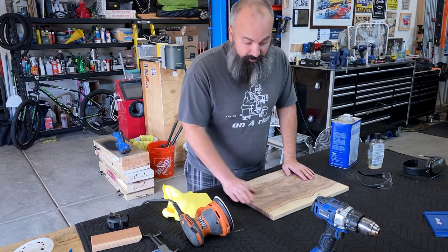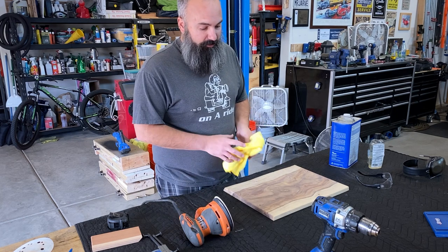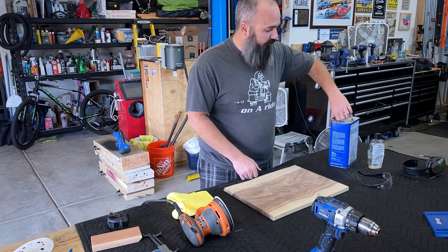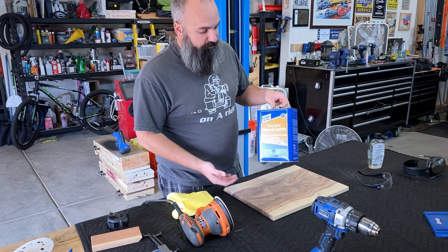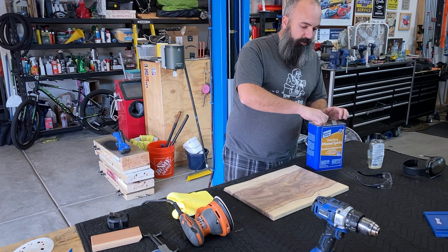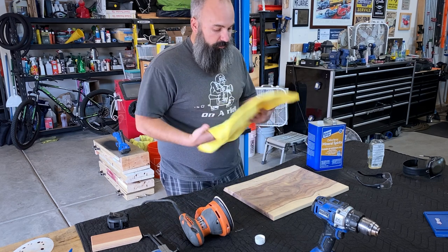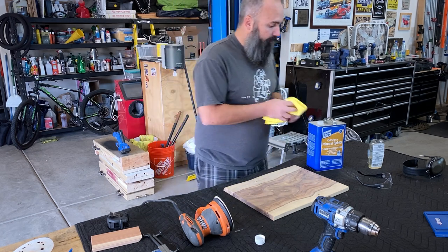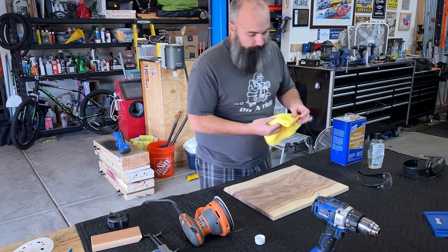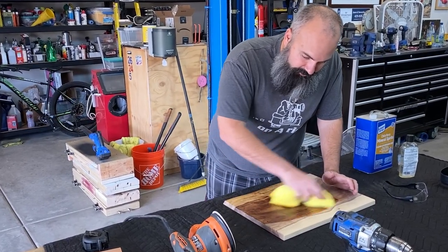After all the hard work, we're finally getting to the fun stuff — and that's where we're really going to see what this is going to look like when it's done. Before we can apply a finish, we need to make sure it's clean and free of oils and other contaminants. To do that we're going to use odorless mineral spirits. You can get this at any home goods store or woodworking store. This is an important step in preparing the wood, opening the pores, and making sure it's free of dirt and debris, especially after all that sanding. And what it does — it really shows you exactly what it's going to look like once you get a finish on it. Oh my goodness, that's exactly what I was looking for.